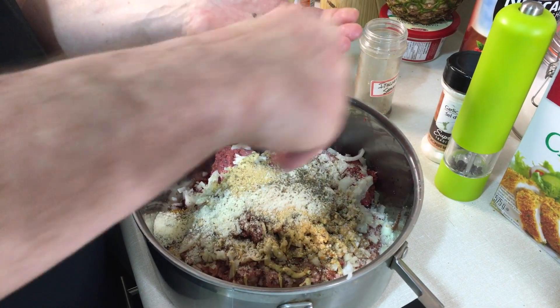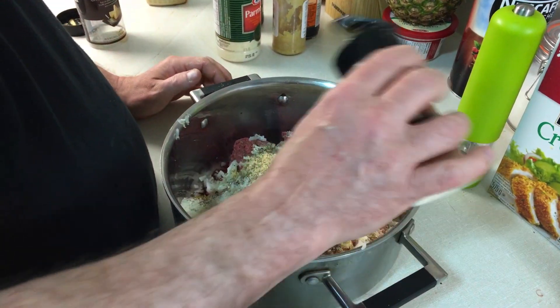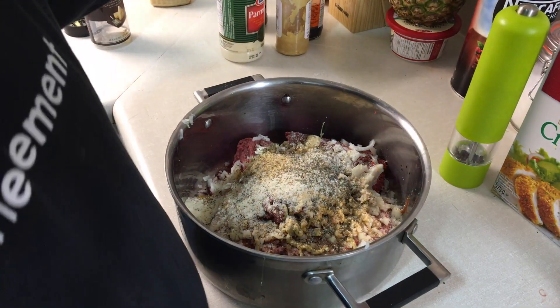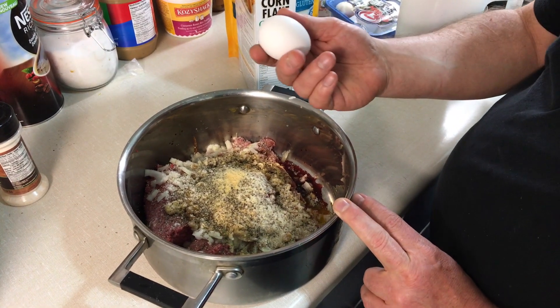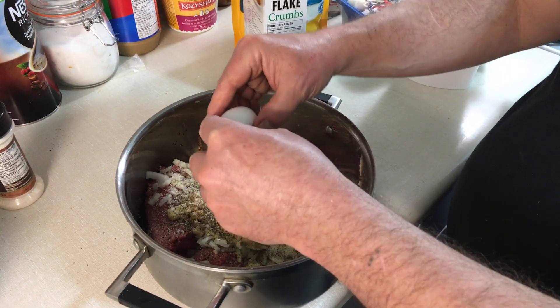Next, a light seasoning of garlic salt — not much, we don't want to overdo it since we already added garlic. I'm going to add one more egg because mine are small or medium — so that's two eggs total.